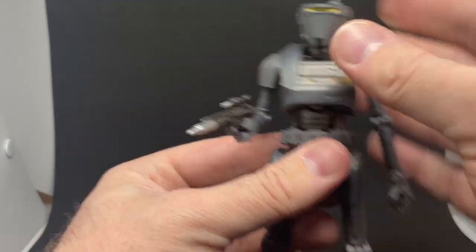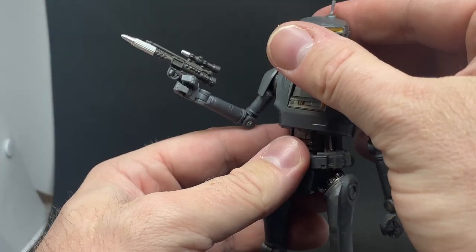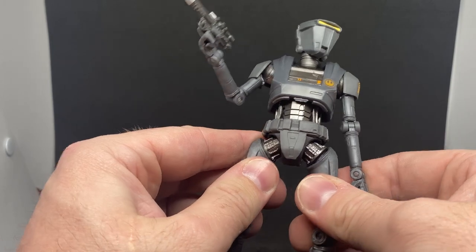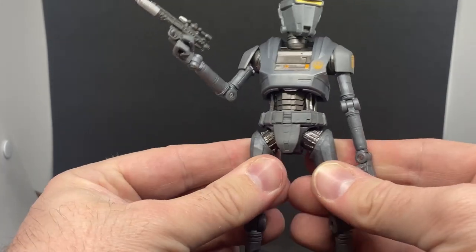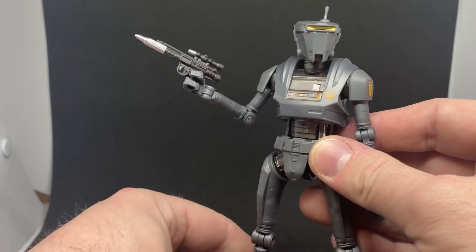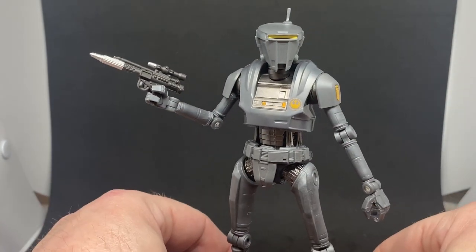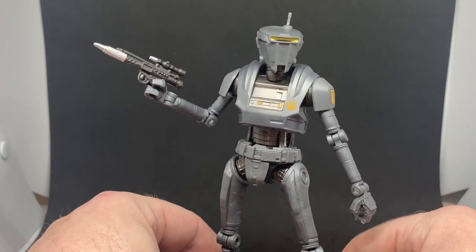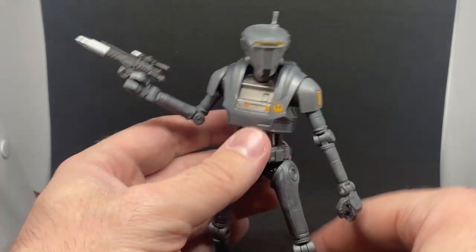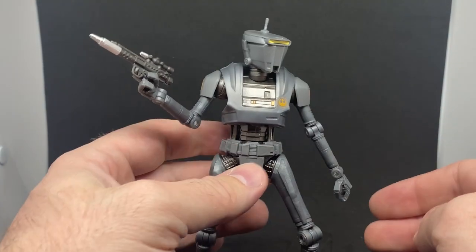Really cool looking figure — I dig this a lot. I'd definitely like a second one; we'll see if I can get one at some point. I'm trying to be very cautious with my money with figures these days because a lot of them are getting really expensive and it's getting hard to keep up with everything — especially things like gaming greats, I'm going to pull back on those. If I can get them at some point, awesome, but if not, whatever. I'm not going to get too upset anymore — just collect what I like and have some fun so it doesn't feel like a chore.